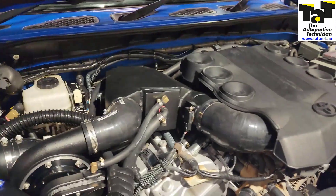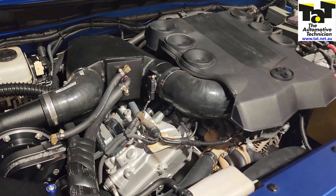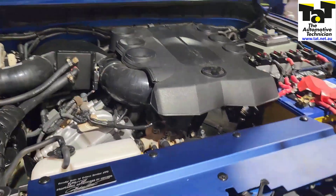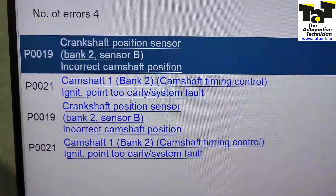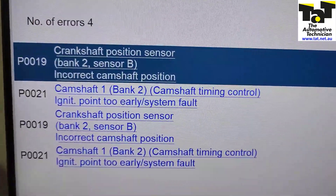This vehicle came to us for a second opinion because it had an engine rebuild done about six months ago and it's had the intake cam phaser assembly replaced on bank two, so the timing change was set a second time. It's come in for us and as you can see it's got these codes in the system still relating to bank two.